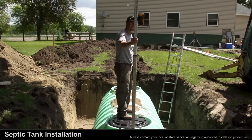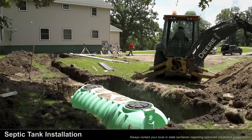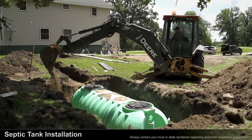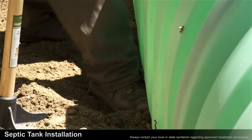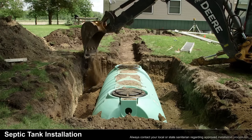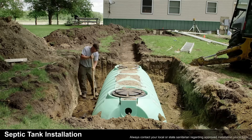After the support columns are filled and compacted, place the backfill around the outside of the tank in 12-inch layers. Then compact each layer before adding the next 12 inches of backfill. Repeat this process until you reach the bottom of the outlet of the tank.